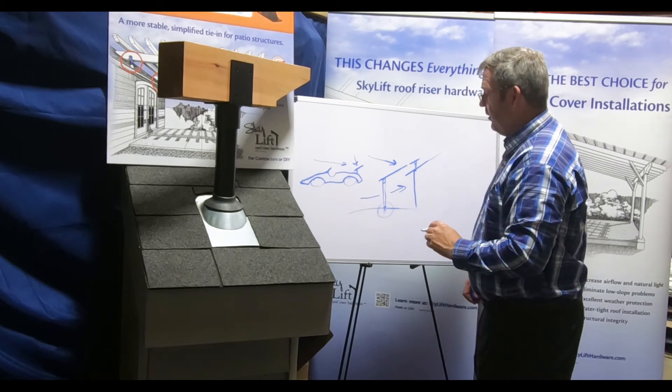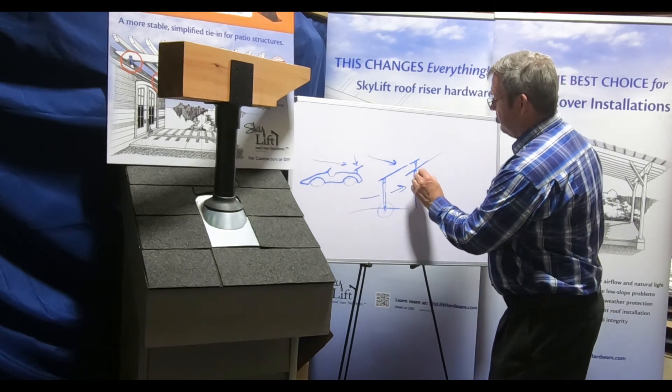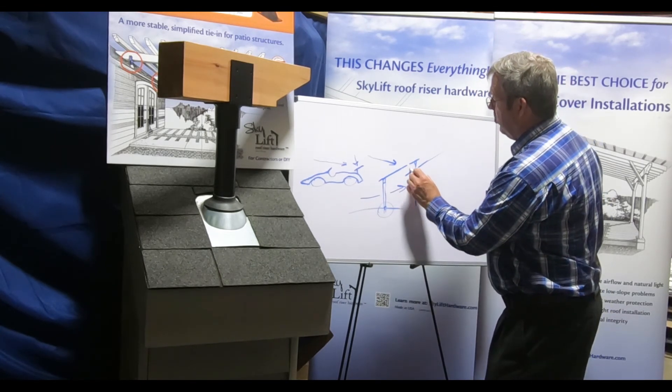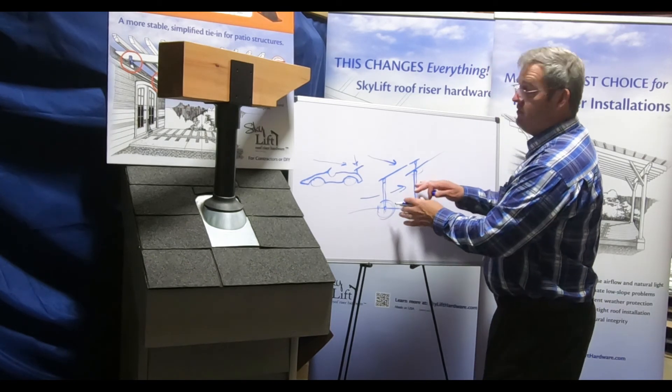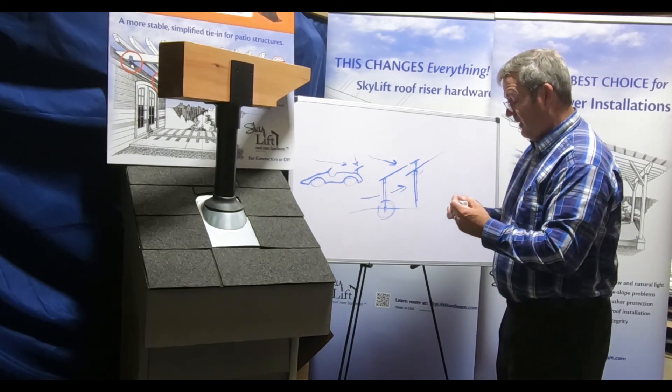It's not going to fly off — never has. A couple of other reasons for that: the Skylift is attached to the top of the exterior wall, a very structural element. The outbound posts are anchored out here. This thing is not flying off. Never has and never will.